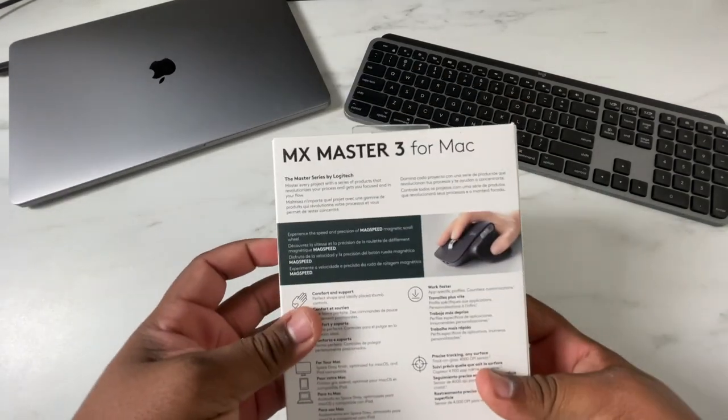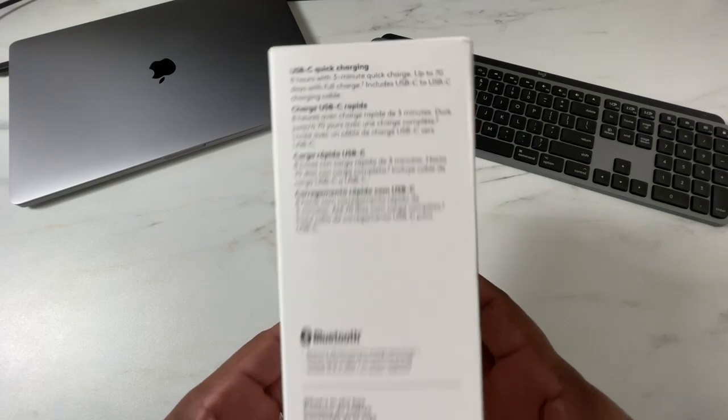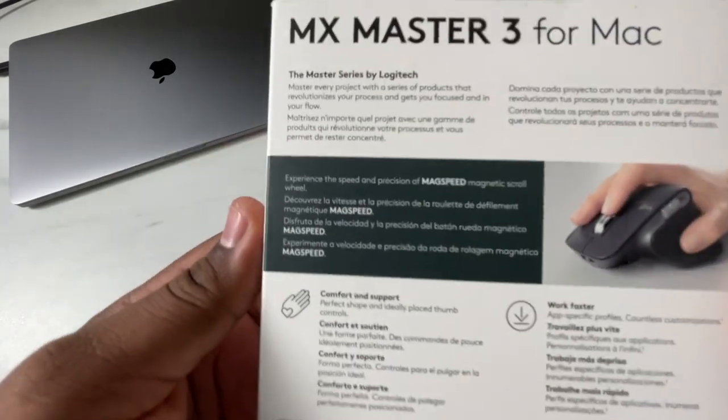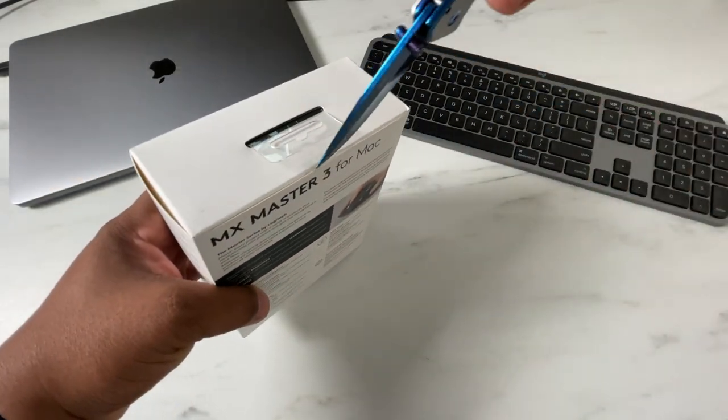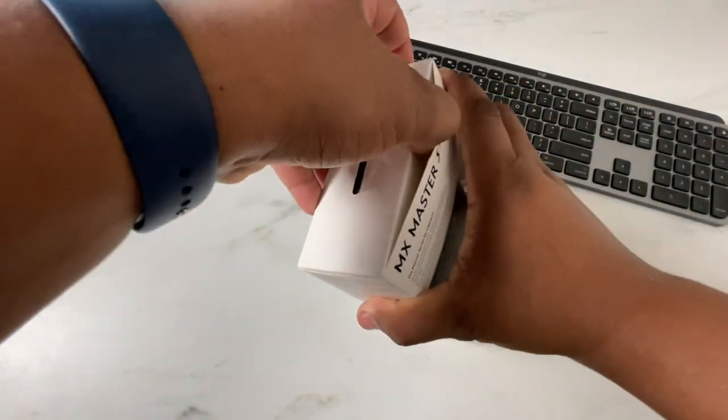Taking a look at the MX Master 3 — I also had an MX Master 2S mouse for quite some time. This is my favorite mouse. I have never used a mouse that was more ergonomic, more comfortable, and easier to use than this one. All the features you get with Logitech Options is amazing, and they've stepped it up with the MX3. What makes this specifically for Mac? It is tuned and built so that all the accessories and shortcuts that you can access in macOS, this mouse will be able to do natively without having to be programmed — same with the keyboard.